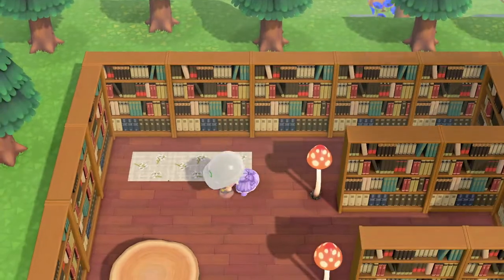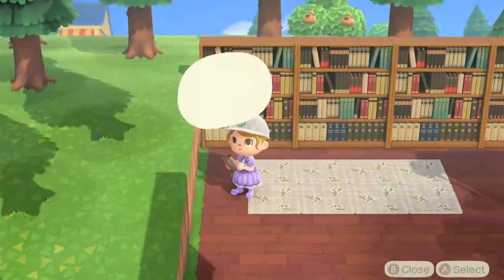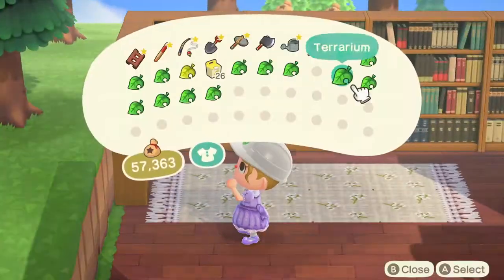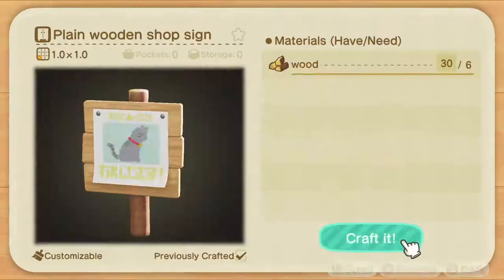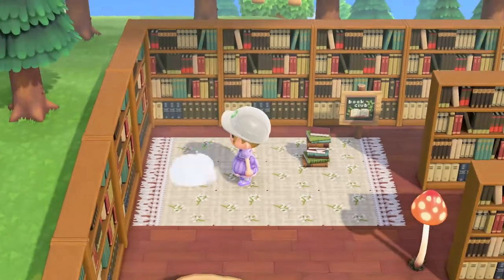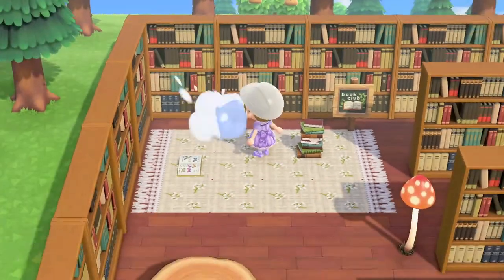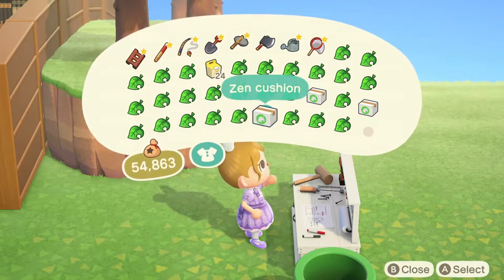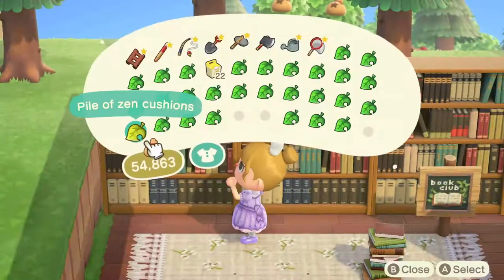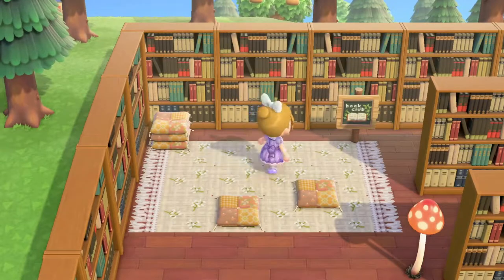I liked how it looked so much I decided to add one to the back corner, and then I thought — what would be really cute here is a little book club. When I got my library sign there was also a book club sign, and I thought the book club could be on the rug at the back. So I got working on decorating the book club: I made another wooden sign customized with a book club design, added some books on the rug, and then decided zen cushions would look really cute so people can sit on the cushions and read. I had to order and time travel to get them, then customized them with a really cute patchwork pattern.